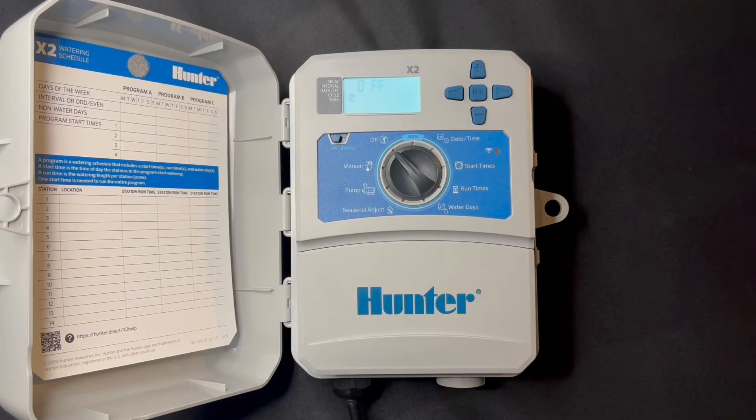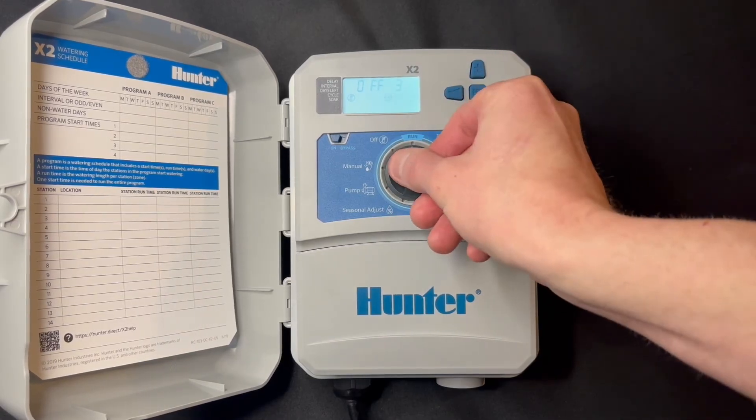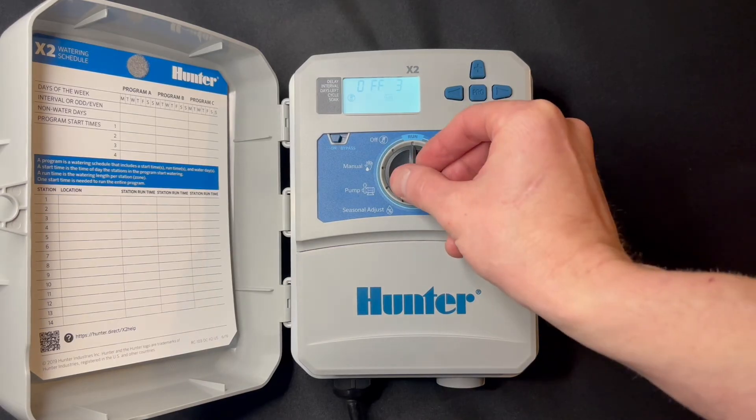When it's in the off position, it's not going to water. We've got Program A set and it runs just those two zones for ten minutes. A unique feature on this controller that we use quite a bit is delay watering — when we're in the off position, hit one, two, three, go back up to run, and right now it's going to delay the watering for three days.